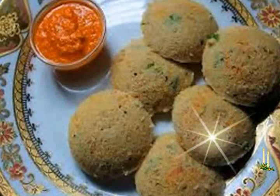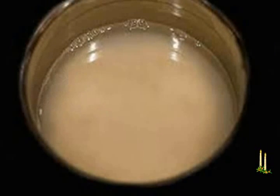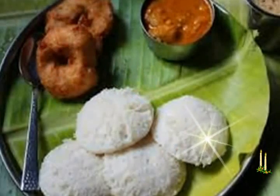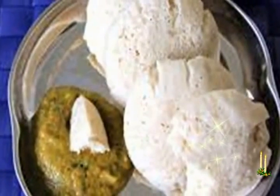Then drain the millet and rice mixture and discard the water. Add this to the mixer/grinder and grind, adding about 1/4 cup of water in small amounts. Grind to form a slightly grainy batter — neither too thin nor too thick. Pour this into a deep container.